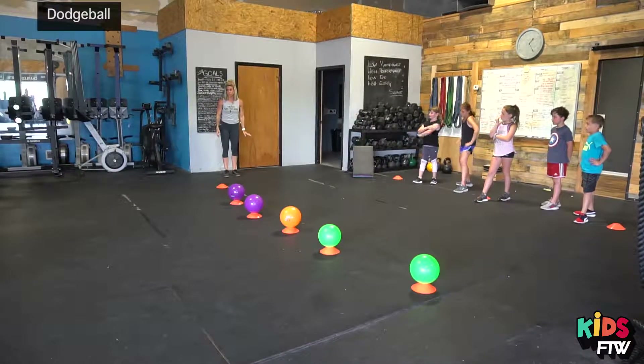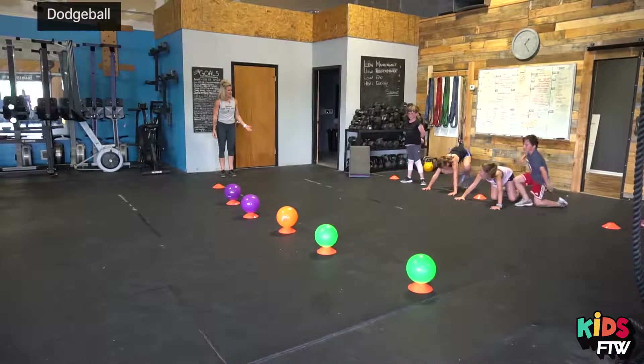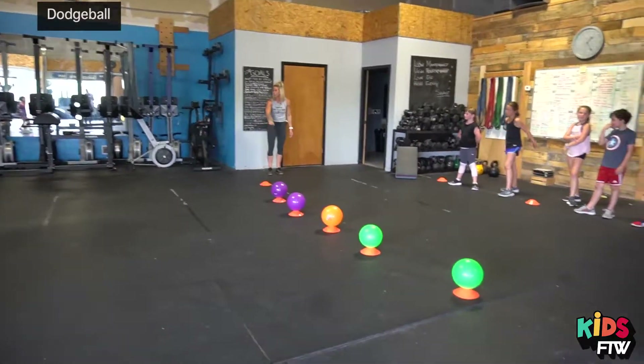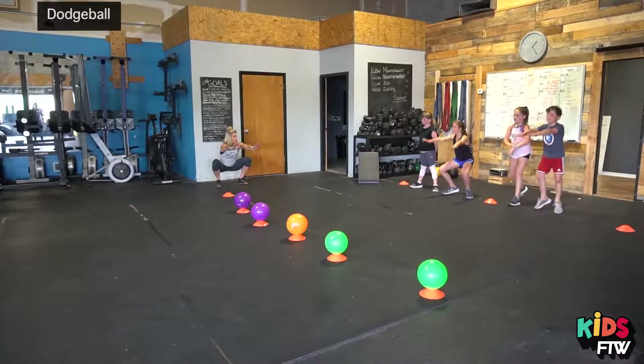Can you guys show me three push-ups? Ready, go. Perfect. If you get hit in the leg, you're going to come off to the side and do three squats. Let's see your squats. Good.